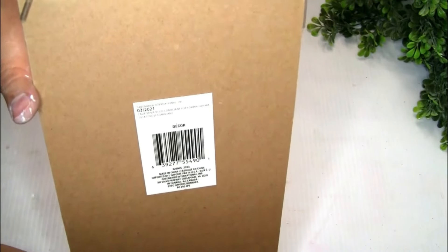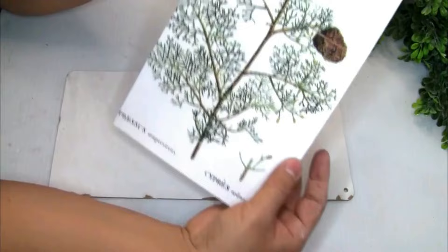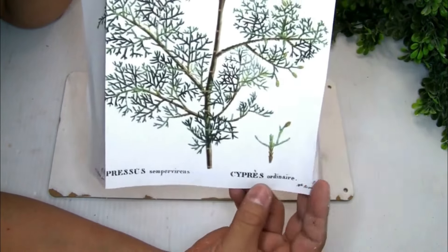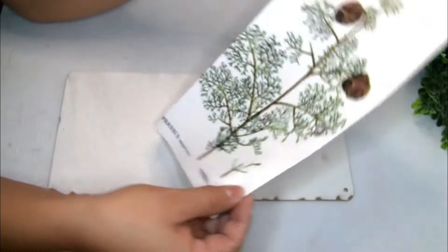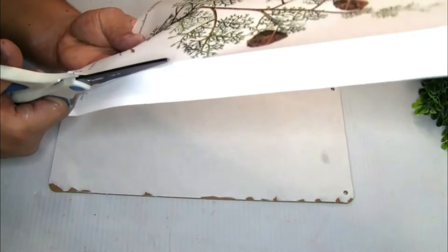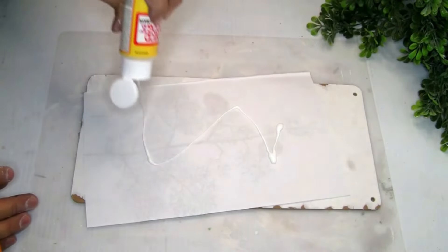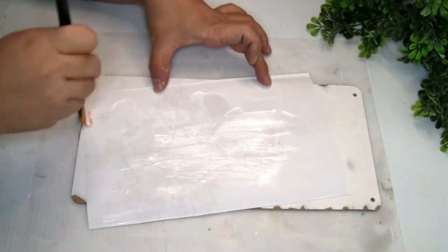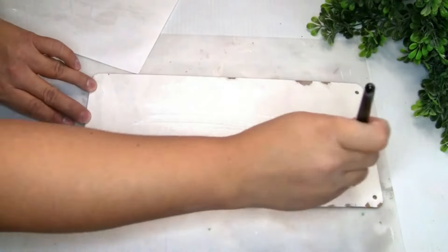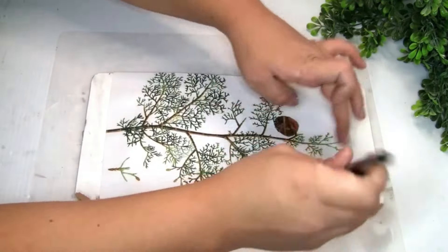I'm going to be using a small sign that I had for a few years and never used. I removed the existing image and the heart, then used a beautiful free printable I found on Google. I marked it to the size of the sign, cut the extra paper, applied Mod Podge on the back of the image and on the top of the sign, placed the image, smoothed out wrinkles, applied another coat of Mod Podge on top to seal it, and let it dry completely.